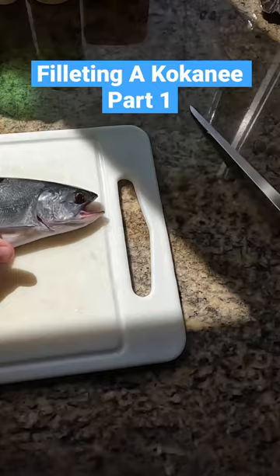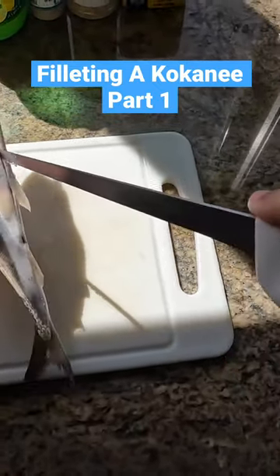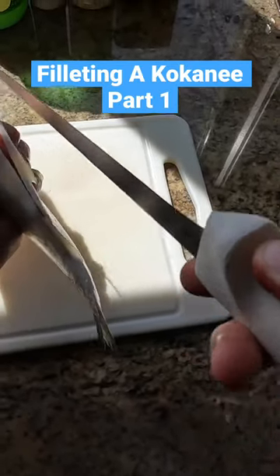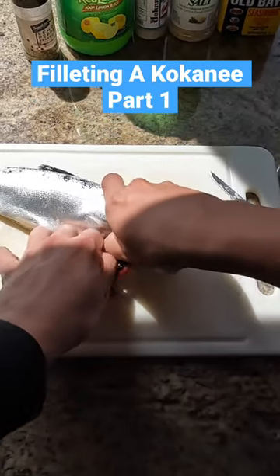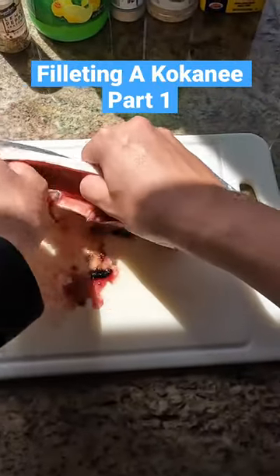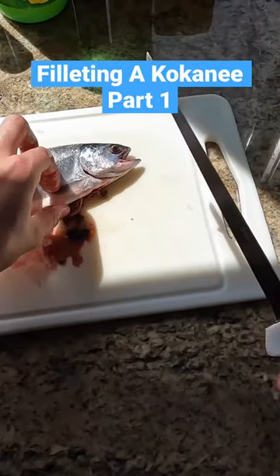Work your way all the way to the gills and get it all the way home, just like that. Then you're gonna take your gills out, your guts out — take those out, put those in the bag, get as good as you can. Then you're just gonna make a cut right behind the gill plate, just like that.